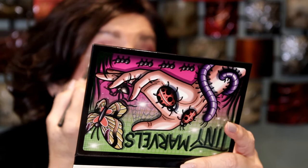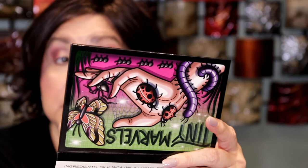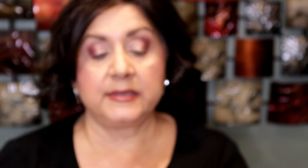I'm just putting this on the outer third, or a little more than one third. Okay, I'm going to take this one called Mantis, the green one. I'm going to get a flat shader brush. Oh, that is pretty — oh my gosh, that is so pretty. That is green, for sure.